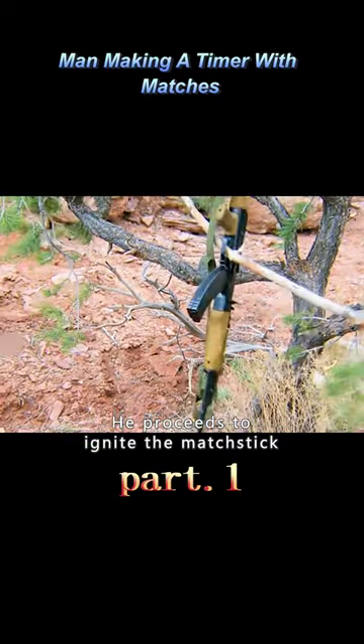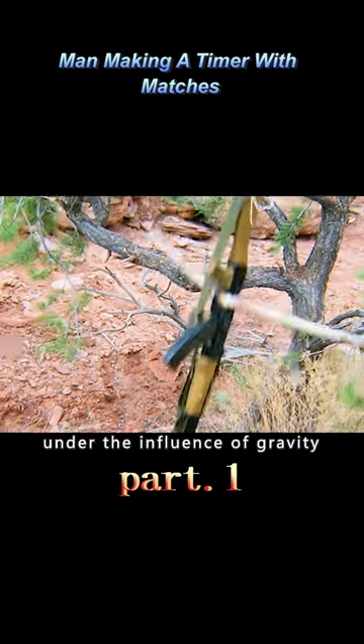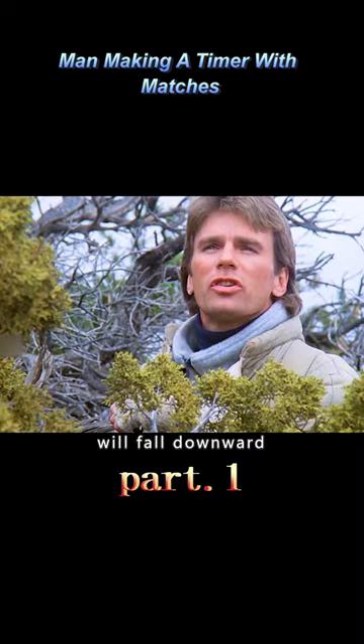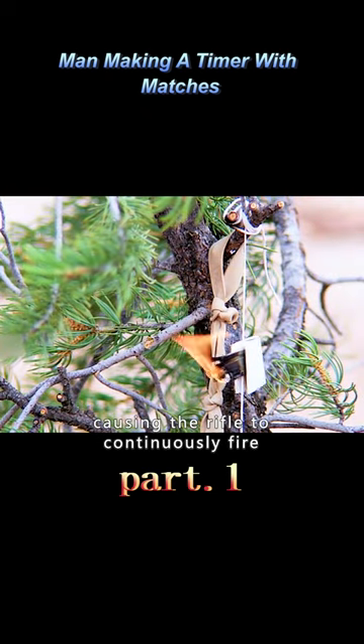He proceeds to ignite the matchstick. Once the matchstick burns through the thin wire, the rifle, under the influence of gravity, will fall downward. The tree branch will press against the trigger of the rifle, causing the rifle to continuously fire.